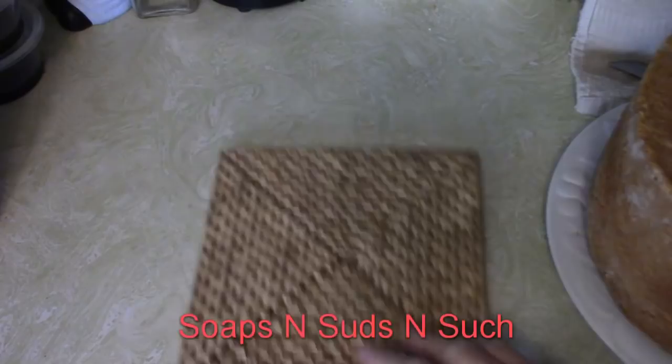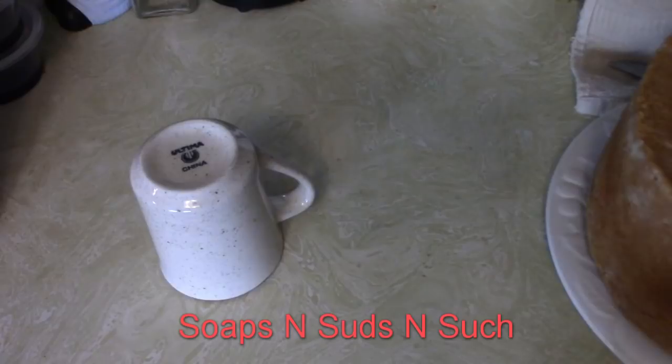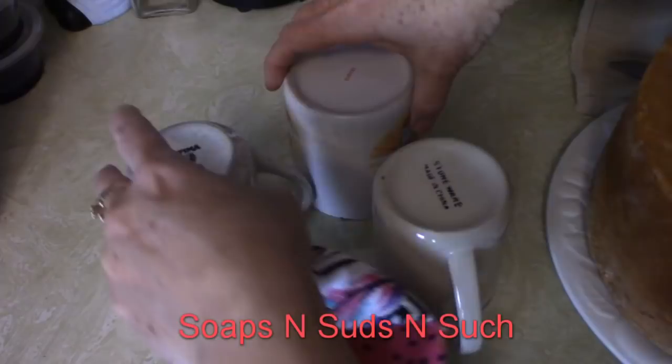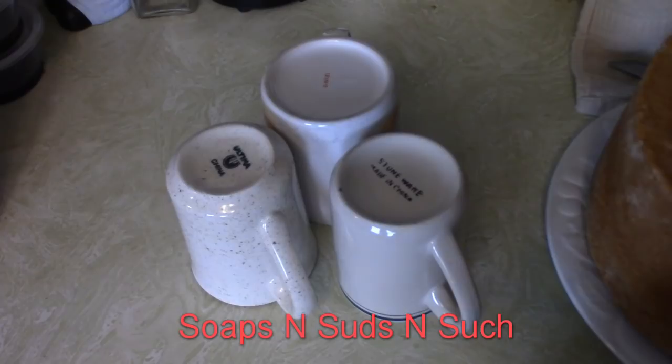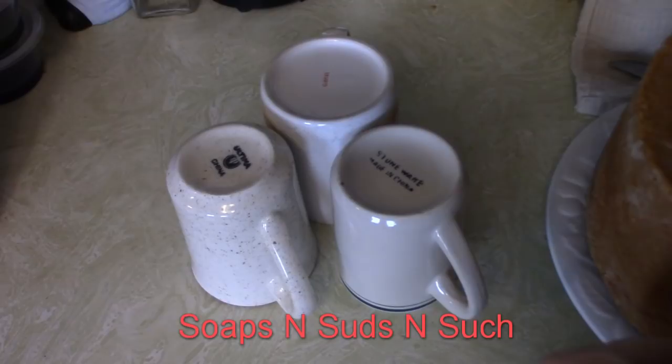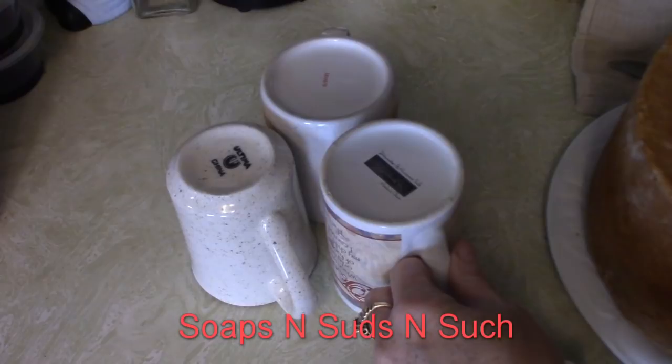Now I'm going to take that off and place some cups underneath. I'm going to find three cups of similar height to prop the cake plate up on.